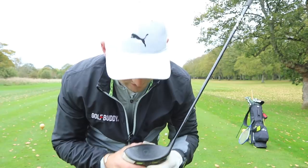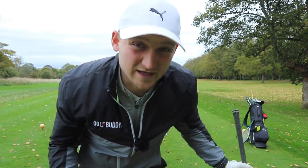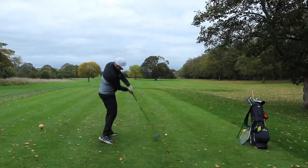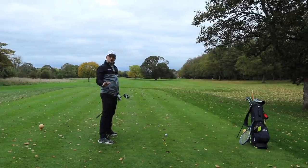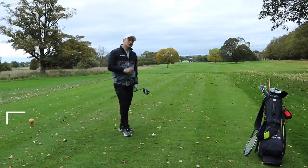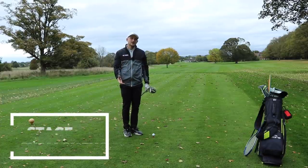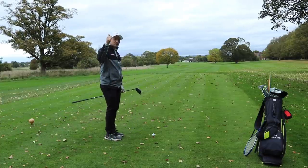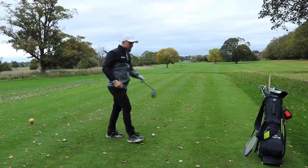But the one thing that's super eluding us is control of the club face. You would be creating something like this — and that's no good for anybody because that's going to be disheartening and just feel like we're getting nowhere. So the first thing you've got to understand with this part of the video is: if we're going to shallow the club, we've got to strengthen the face.